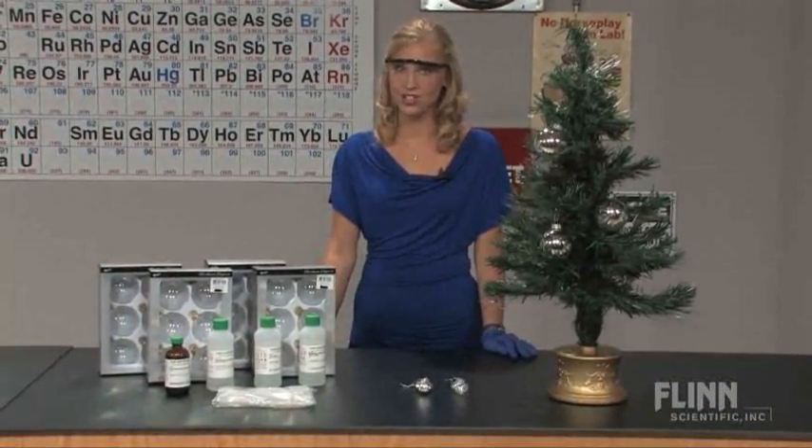Who says you can't do chemistry during the holidays? Create striking silver ornaments with your class as an application of an oxidation-reduction reaction.